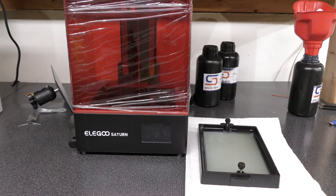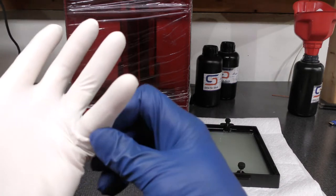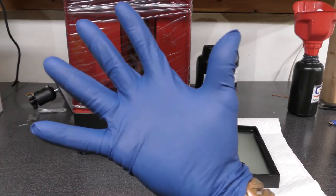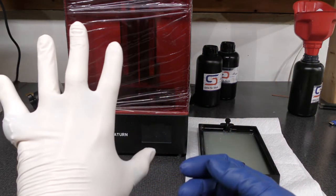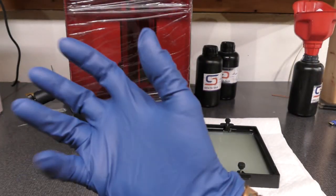Now I'm going to put on some gloves so if I get any resin on my hands it doesn't irritate my skin. I'd recommend getting seven-mil gloves — they are so much better. The ones that came with the 3D printer must be about 0.5 mil, they're really thin. Get yourself some seven-mil gloves — you can get them at Harbor Freight really cheap.